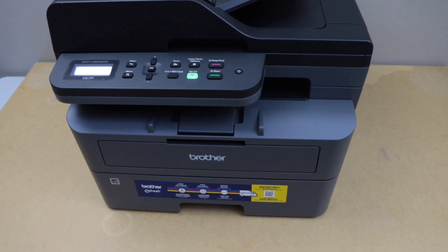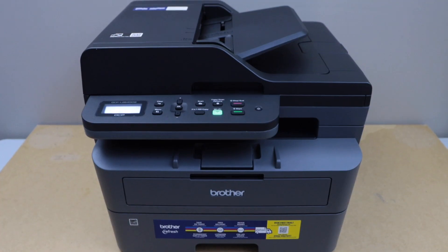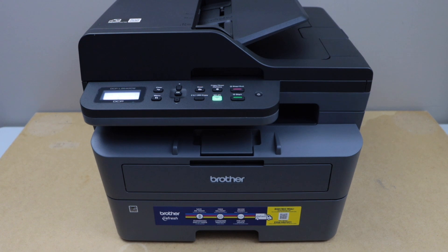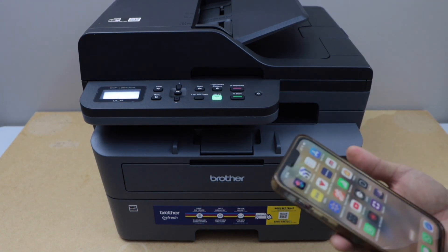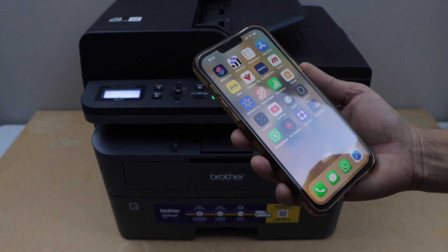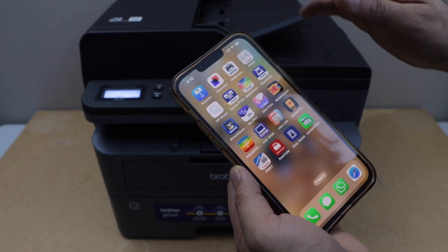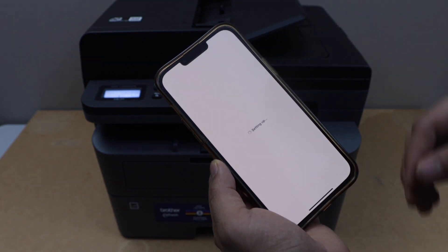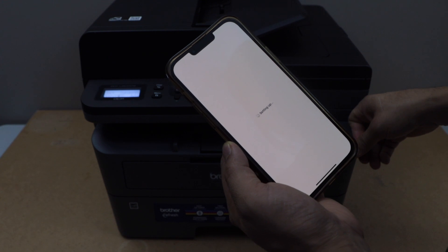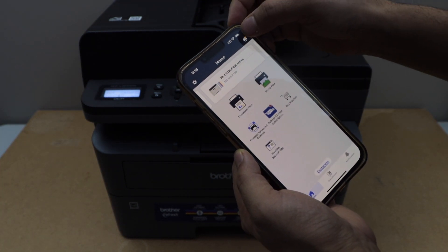The next step is to add this printer to a device for wireless printing and scanning. For example, I'm going to use it with my iPhone. If you want to use it with different devices, you can download the drivers. Right now, I'll download the Brother Mobile Connect app from the App Store. In the app, add this printer by clicking on the printer icon at the top.